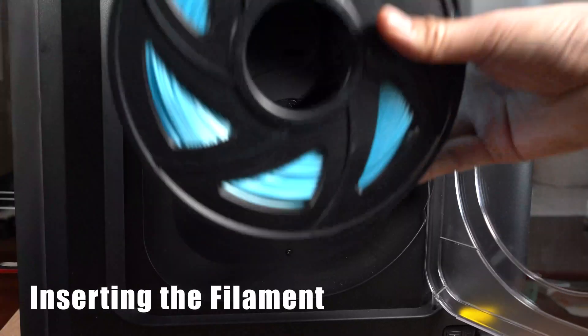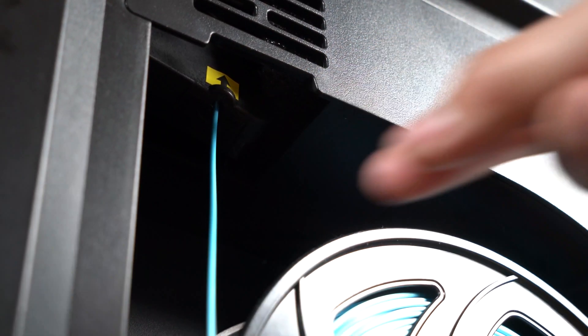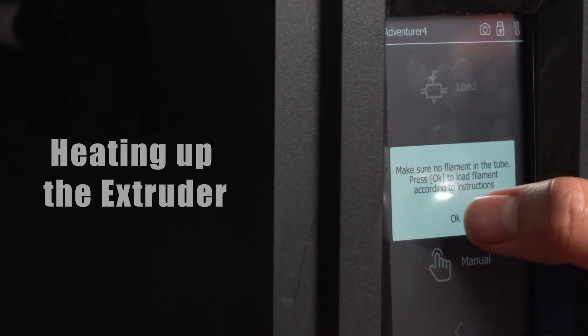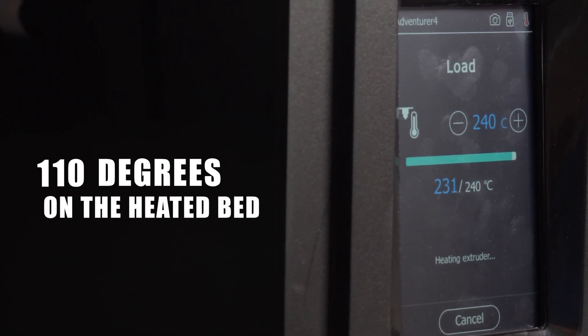After the printer is out of the box and plugged in, it is time to insert the filament. The Adventure 4 has a filament compartment built into the printer, and can reach up to 265 degrees on the hot end and 110 degrees on the heated bed.